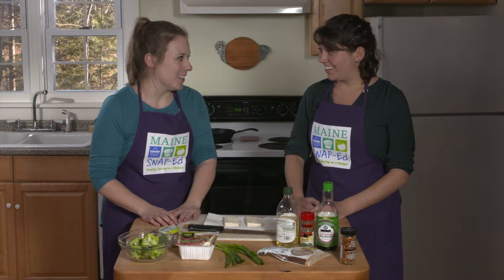Hi, I'm Tina and this is Leslie. We're with Maine Snap-Ed and today we're going to talk about cooking with broccoli. So what are we making today, Leslie? We're actually making tofu and broccoli.